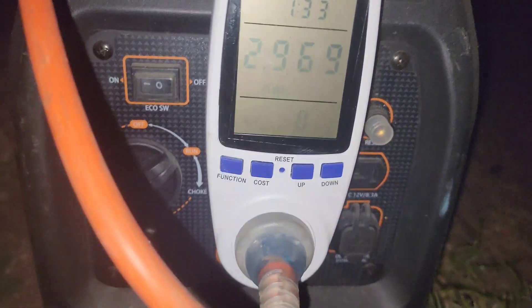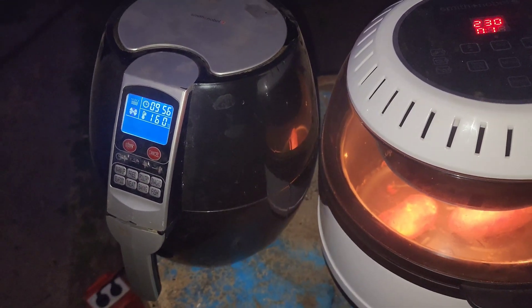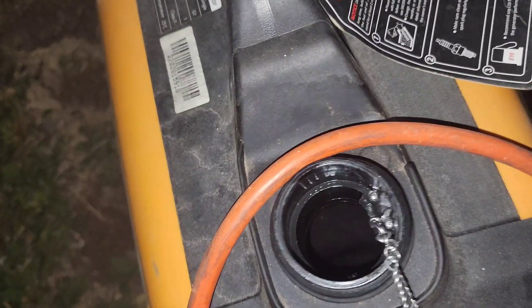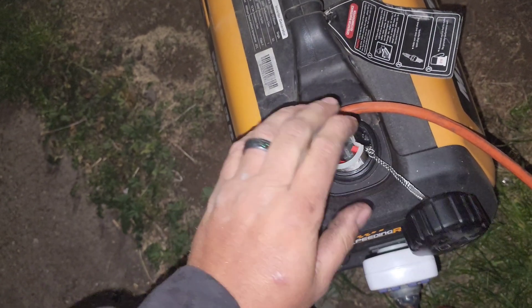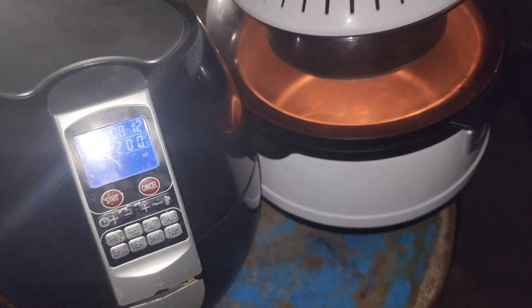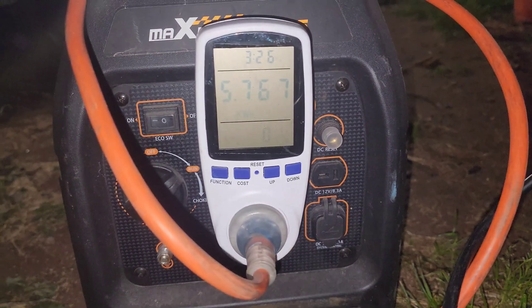That's pretty good looking. Almost three kilowatt hours. Load it up. Going to get to six kilowatt hours. Five point seven six.